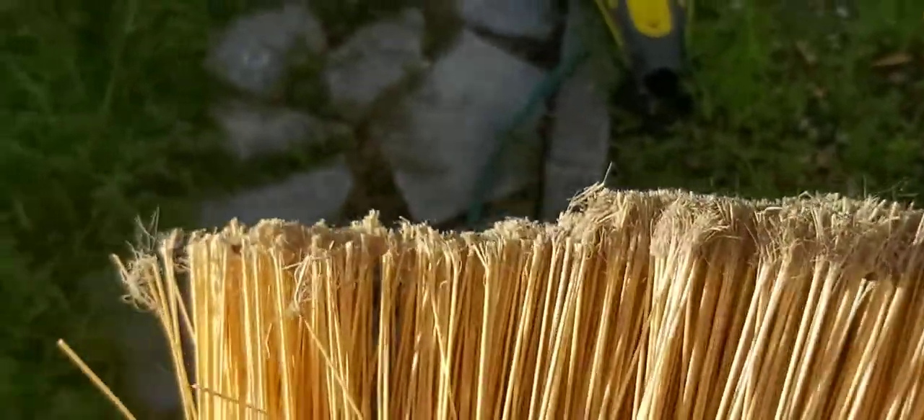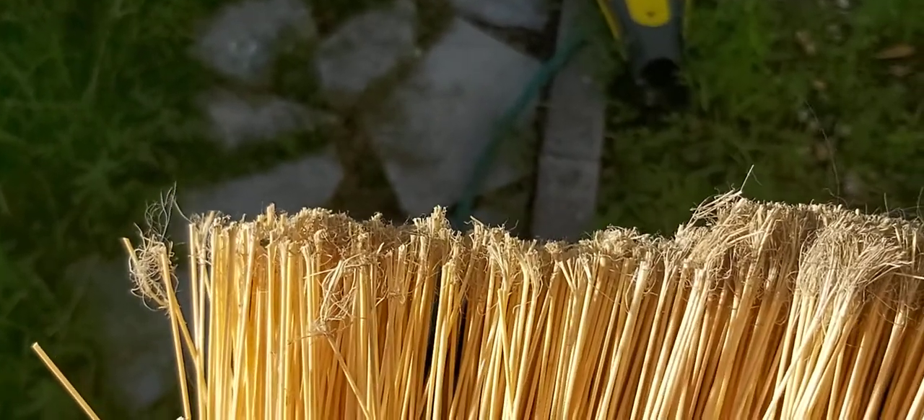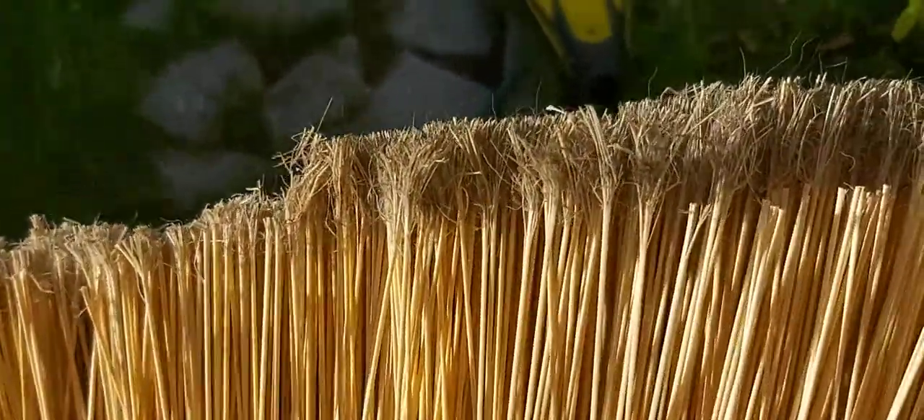What I'm doing today is actually trimming my broom — giving it a little bit of a haircut — to get back down to the areas where the bristles are just really uniform. My grandmother used to teach me to do this.